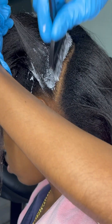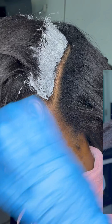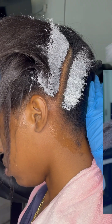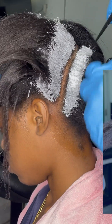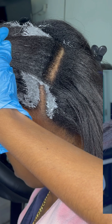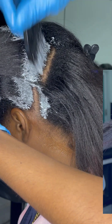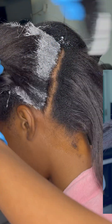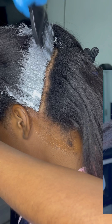Let us focus on the no-lye relaxer first. As the name suggests, no-lye relaxers are formulated without sodium hydroxide, otherwise known as lye. Instead, they contain milder alkaline agents like calcium hydroxide, potassium hydroxide, or lithium hydroxide, which are less irritating but still effective at breaking down disulfide bonds to straighten hair.